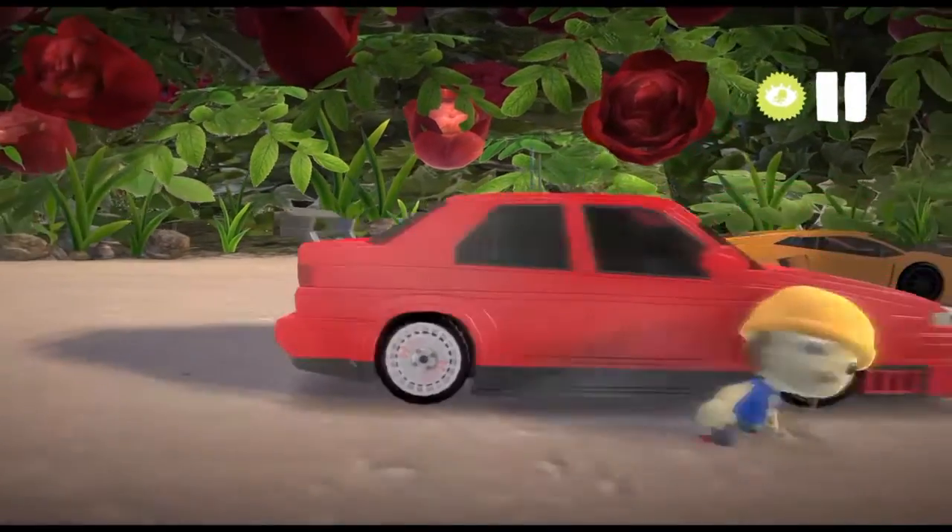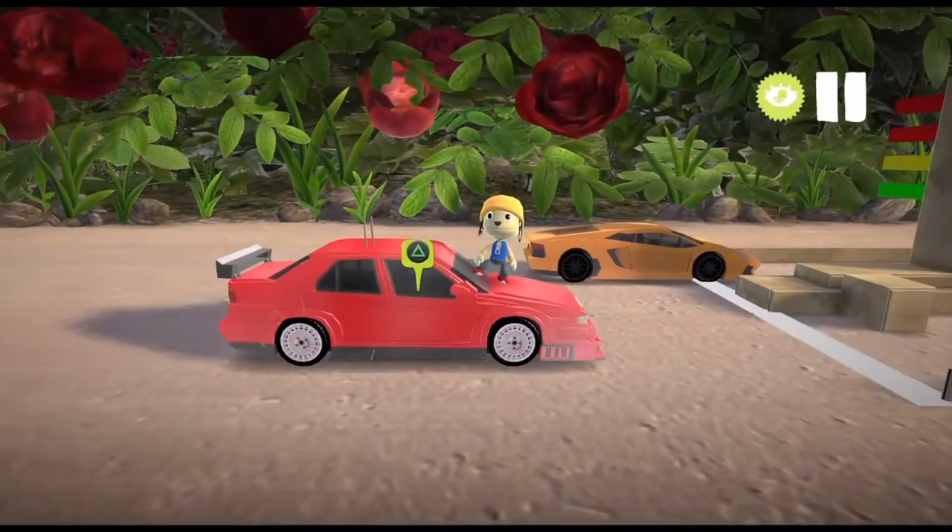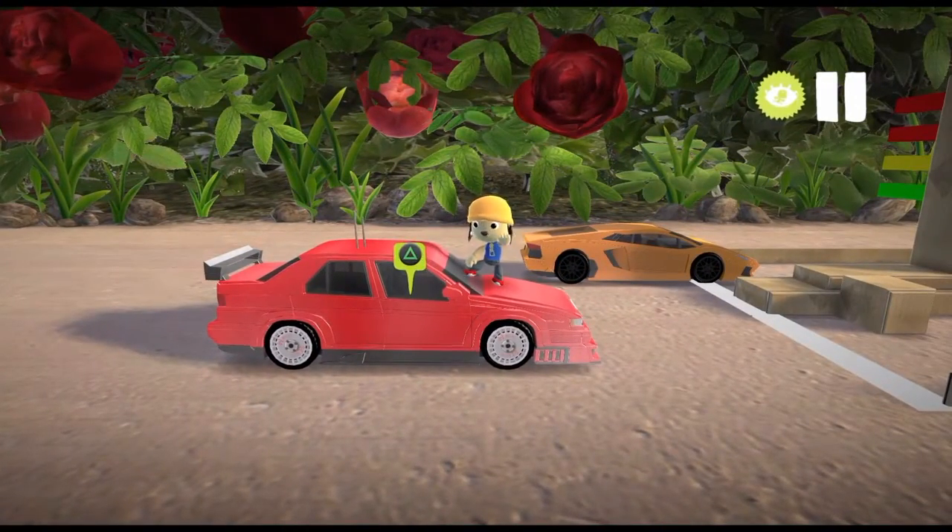So that was the Alfa Romeo 155 DTM. Hope you enjoyed the video — if you liked it, give it a like, and if you're new, subscribe for more car stuff.